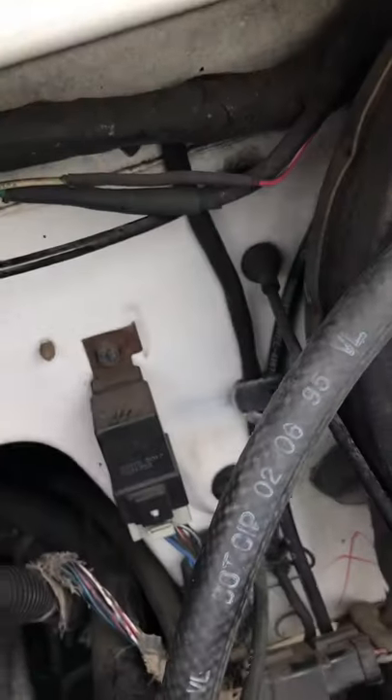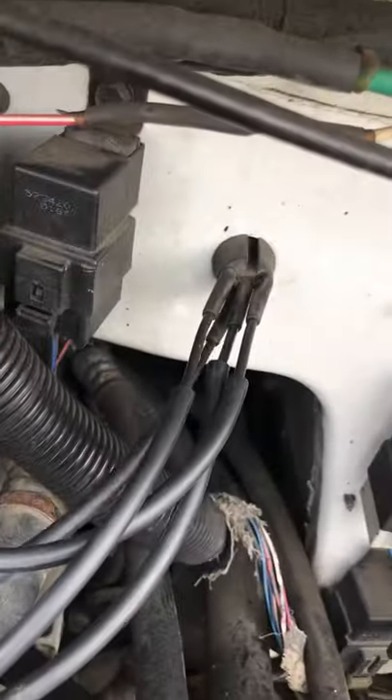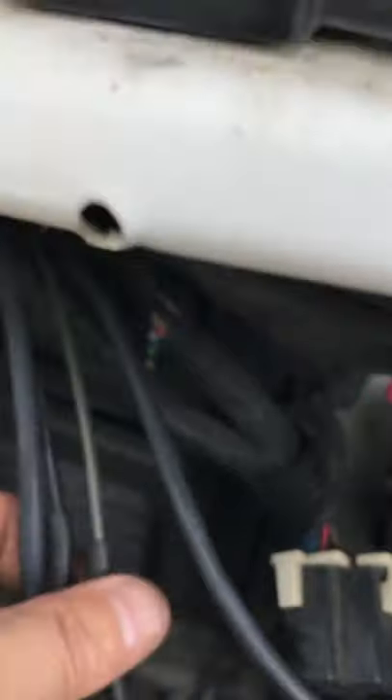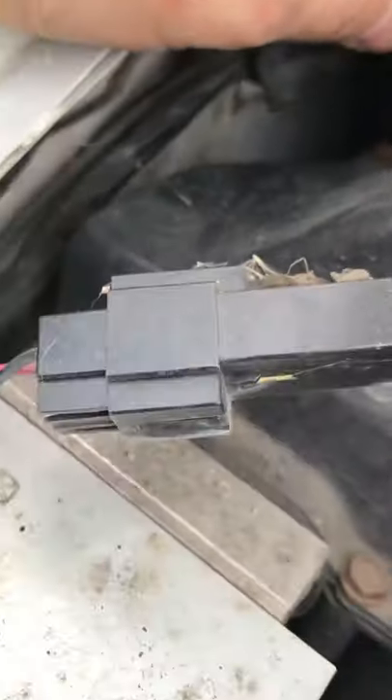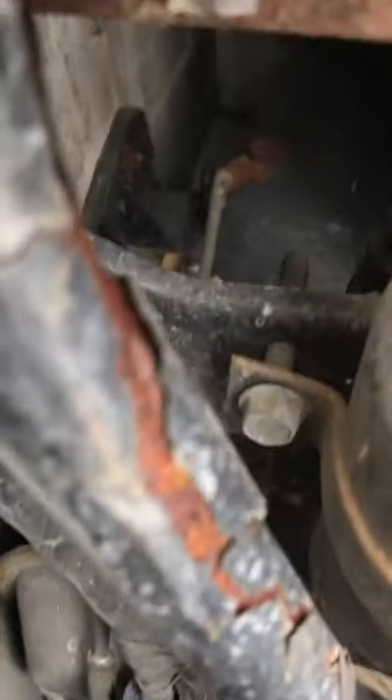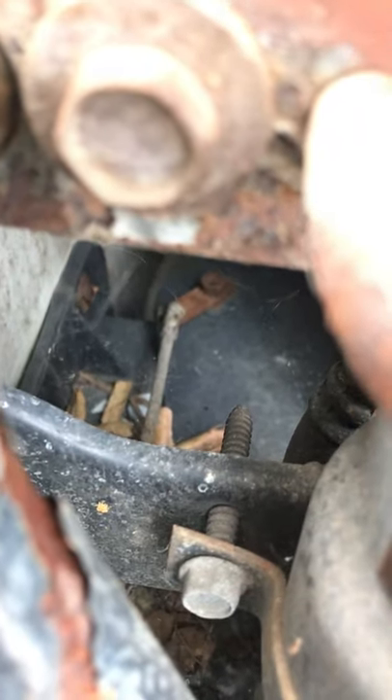The third one, moving counterclockwise, is the bottom one — that's this line right here. It goes up and comes around along the dash. There are two lines: one is tan and one isn't. If you follow them, the tan one goes to the back and the black one goes to the front of a little vacuum actuator, which hooks up to an arm that controls the hot/cold door.